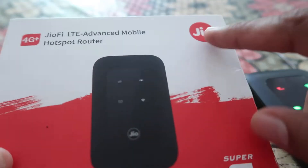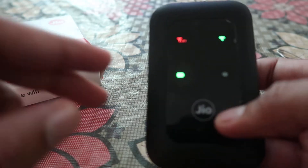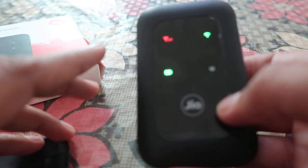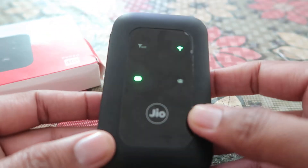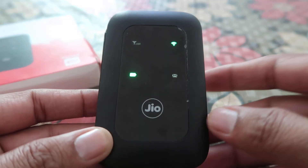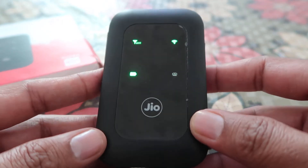Namaskar, I'm Gogi from HowToDoer. Today we're going to talk about this Jio Wi-Fi hotspot dongle — how we can reset it easily if it's not working properly, if you forgot the Wi-Fi password, if it's not connecting to the admin panel, or if you're facing any other problems with it.